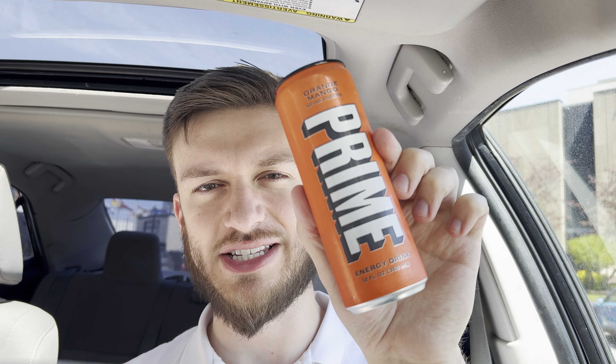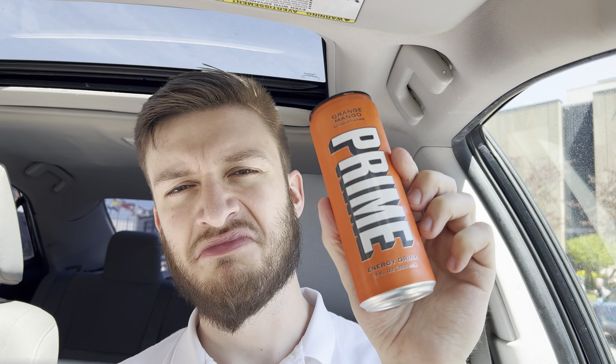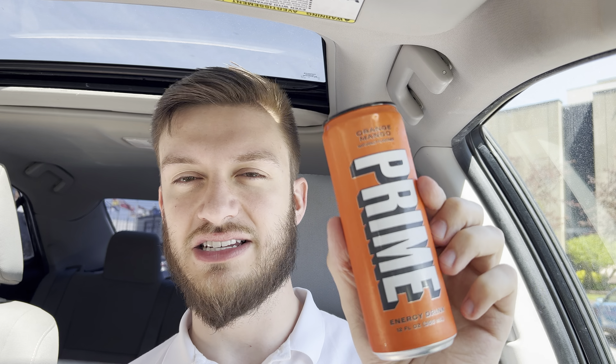I'll have one more sip and I'll give my final review. Yeah, Prime Orange Mango — it's really nice. So on a scale of 1 to 10, I would give the Prime Orange Mango flavor an 8 to an 8.5. That is by far the best orange mango that I've ever had in any drink before. They nailed the formula on this flavor and it's pretty good. So thank you so much for watching and I will see you in the next video.